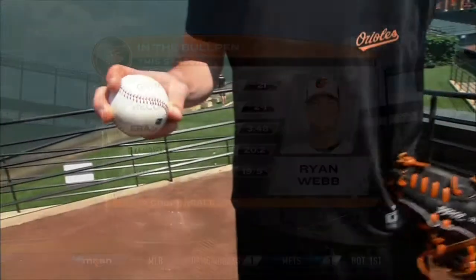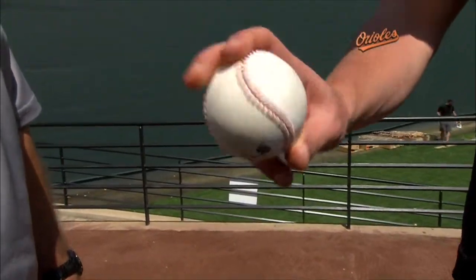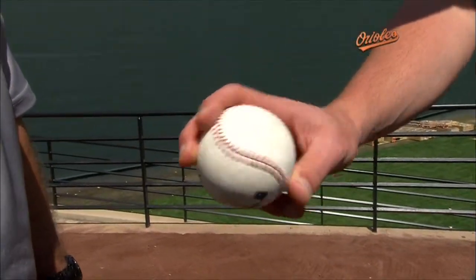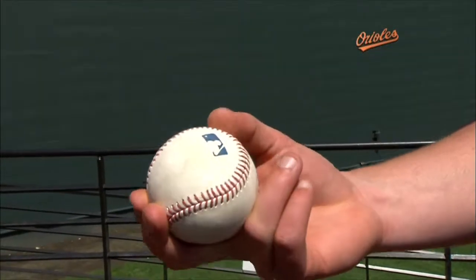It's just a two-seam grip. So a two-seam fastball. I've got my fingers kind of on the inside of the seams there. And my thumb is over here. You can see I have a little callus there from the ball coming off there.